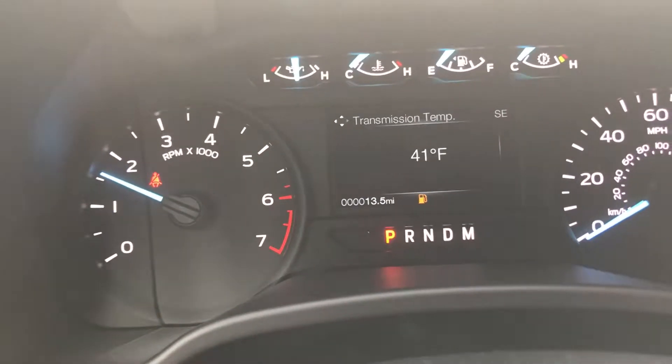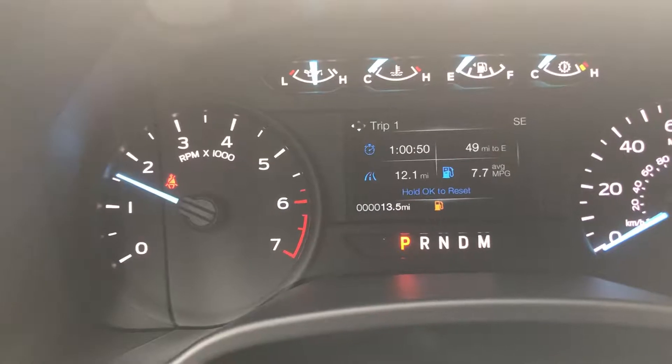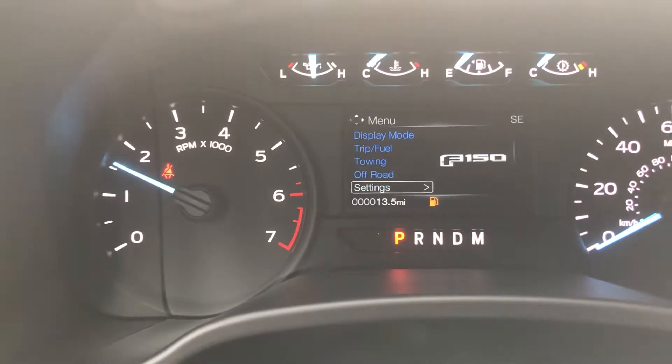This is gonna be your driving cluster right in here. Got your tire pressures, speedometers, trip and fuel — all this awesome stuff is in here.